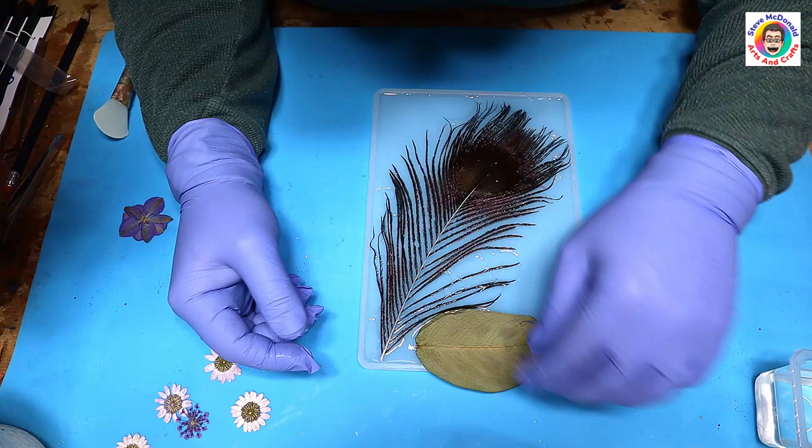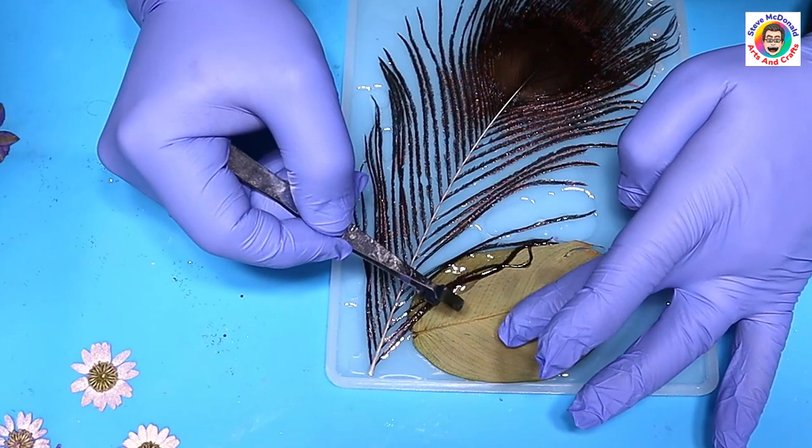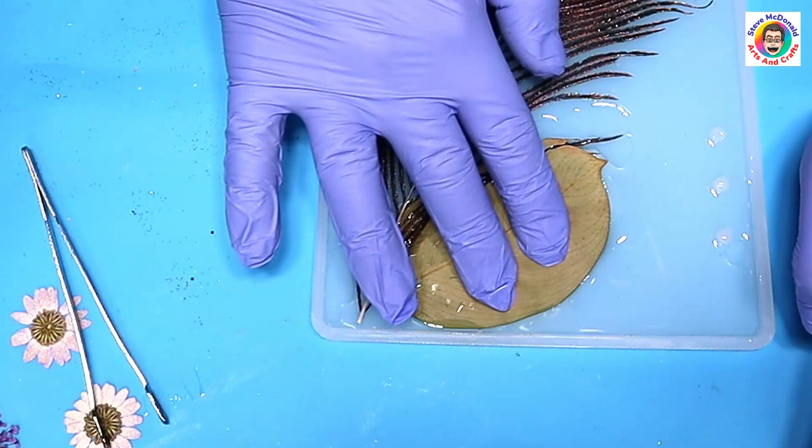Now I'm popping in the leaf so it looks like it's actually just slightly in front of this feather — I'm moving a couple of these fronds over the back of the feather. Remember I'm working in reverse here, and that's really important.